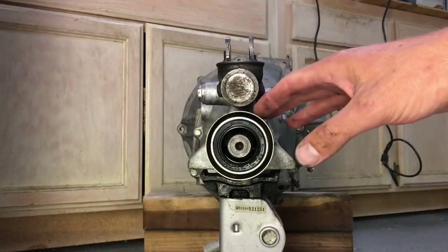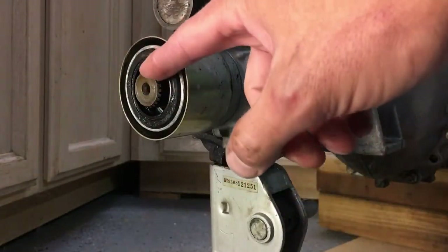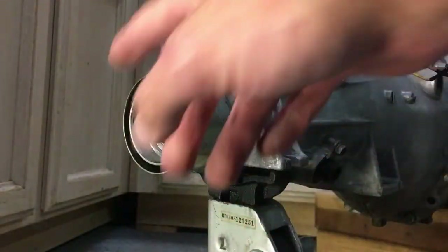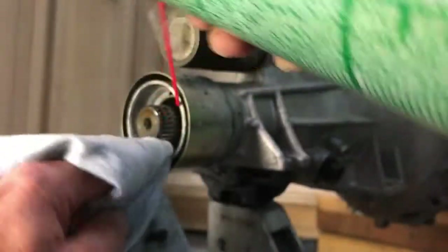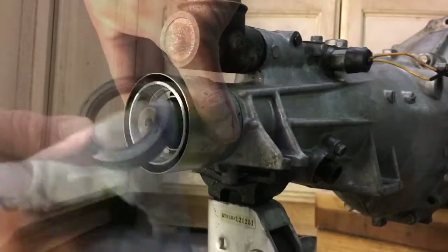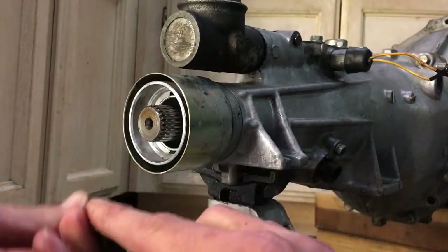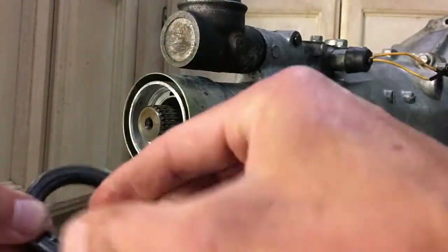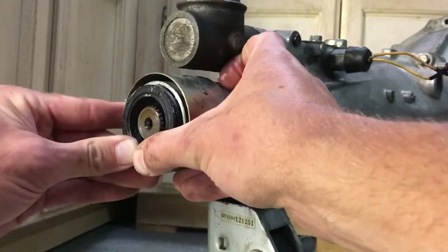Next we're moving to the back of the transmission where we're going to replace the rear shaft seal. We'll pull the seal out by prying it out, being careful not to score the rear output shaft. Get some brake clean and clean up the housing, then apply some petroleum jelly to the outside and the inner lip of the new seal, and tap it in.